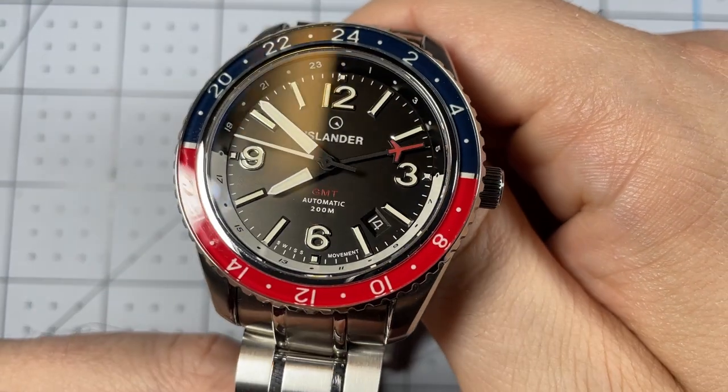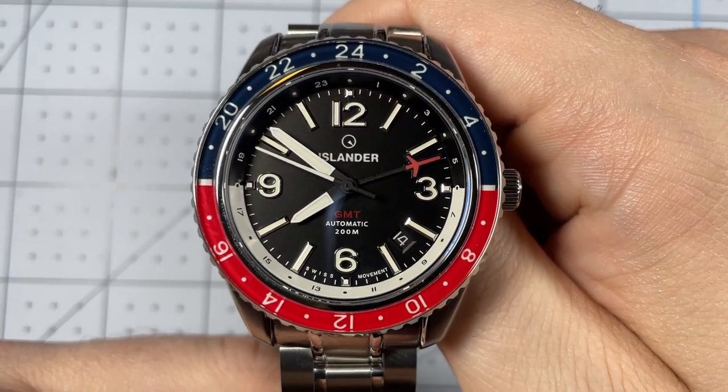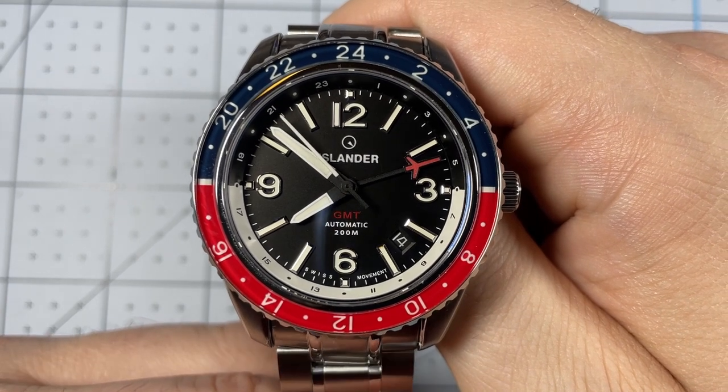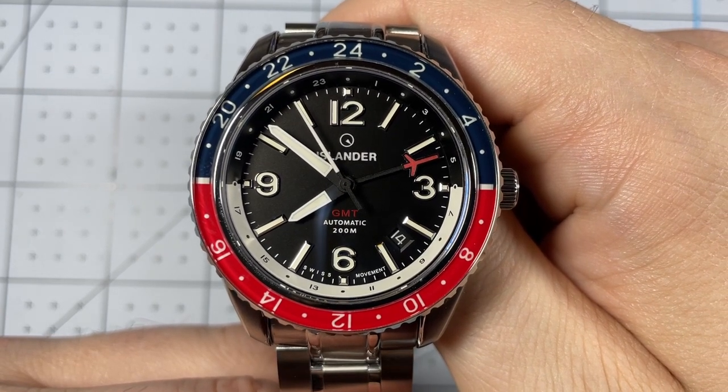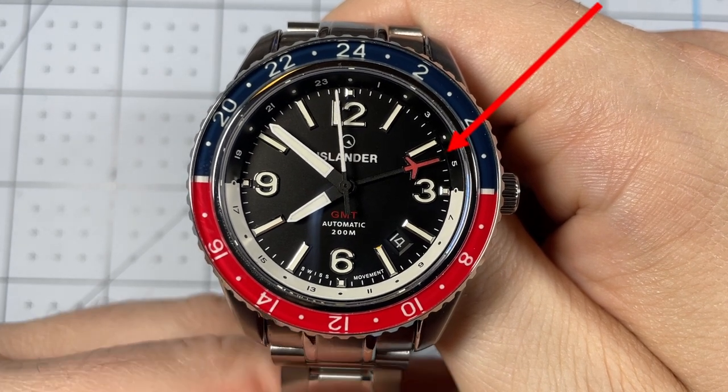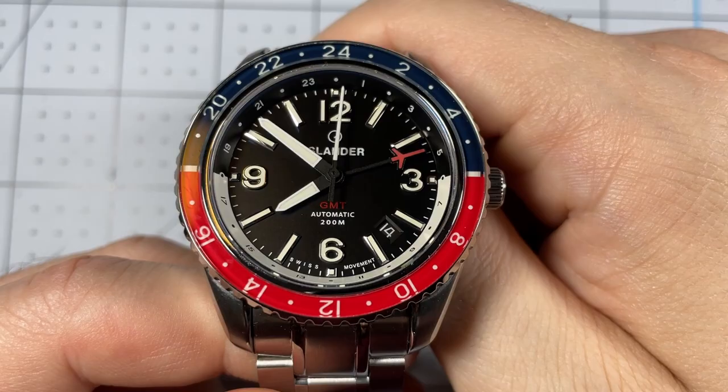Quickly, I do want to explain what GMT means. GMT is Greenwich Mean Time, and with respect to a watch it means a watch that can track multiple time zones. You'll notice that the red airplane-style hand actually tracks a different time zone, which we'll get a little more into later.